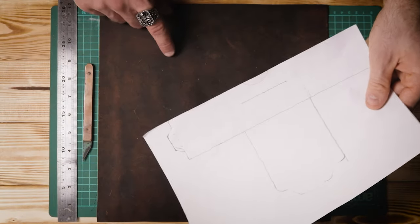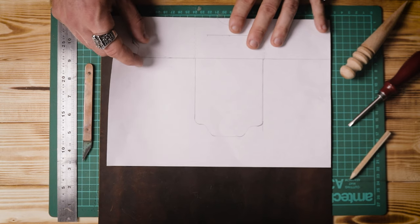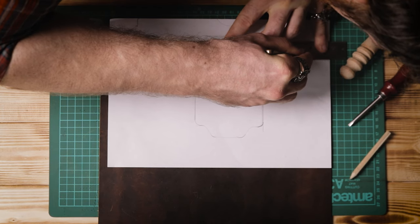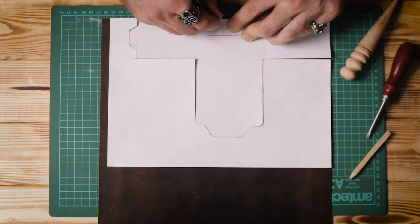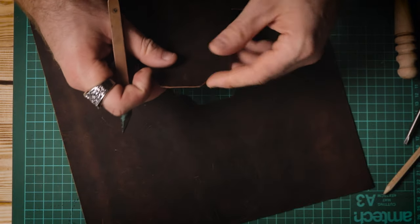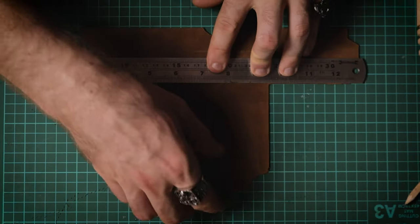The first step is to decide which part of the leather you want to use — on mine there are rings from using it as a coaster, so I'm avoiding those areas. Find a nice clean corner, then place your template squarely in that corner. Take your knife and, without cutting all the way through, scribe along those lines to mark them onto your leather. If you're using a rotary cutting tool you could probably cut all the way through at this point. Make sure you're holding that template firmly in place throughout. Once you've scribed all the lines, remove the template and then cut all the way through.